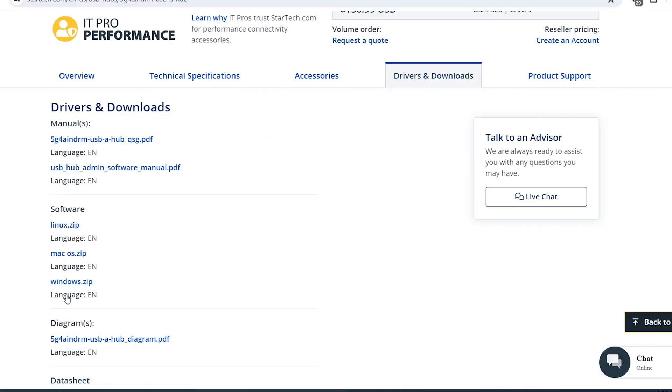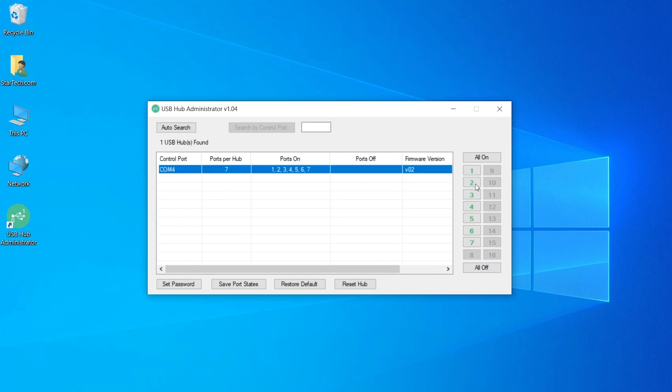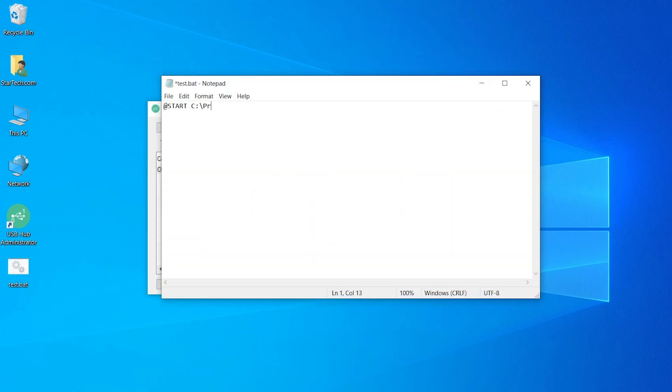Our USB hubs can be managed with the USB hub administrator software, available for free, which allows you to enable or disable ports, reboot the hub, set up a password to restrict unauthorized access, and support CLI commands for custom app creation.